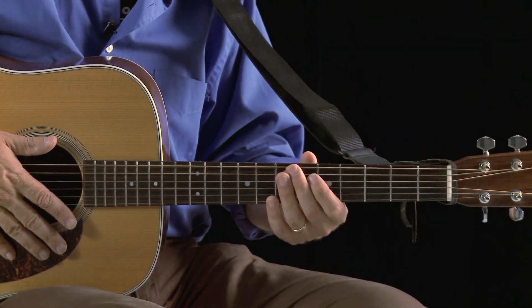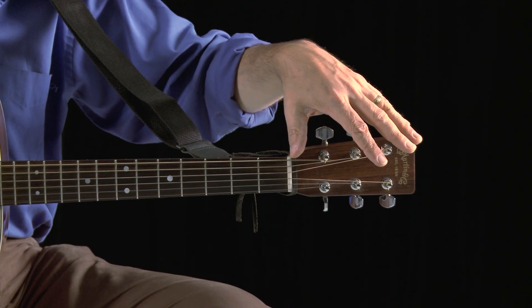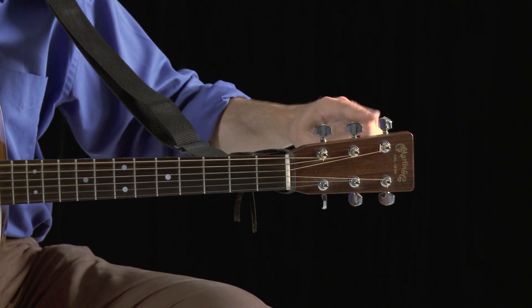Everything I'm talking about is going to apply equally to the electric guitar and the acoustic guitar. This is an acoustic dreadnought guitar. We have the body of the guitar right here, the neck, and the top of the neck is called the fingerboard, where you put your fingers. This is called the headstock, this whole part of the guitar, and on the headstock are the tuners.